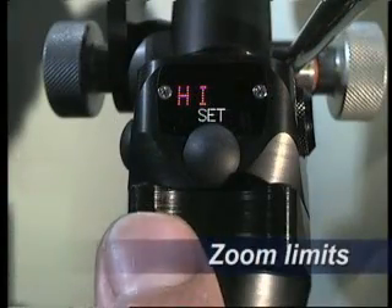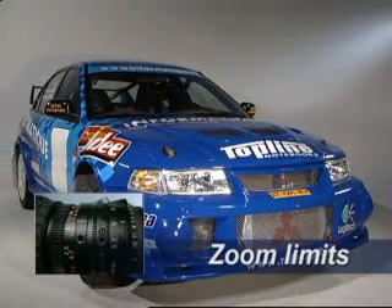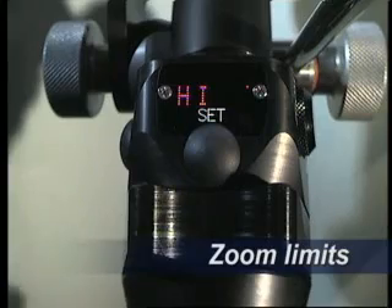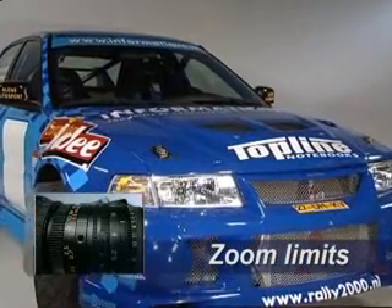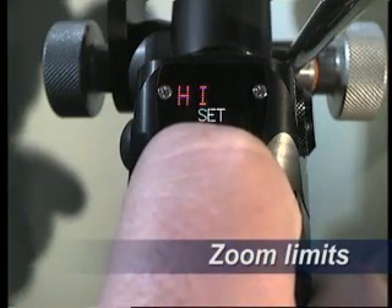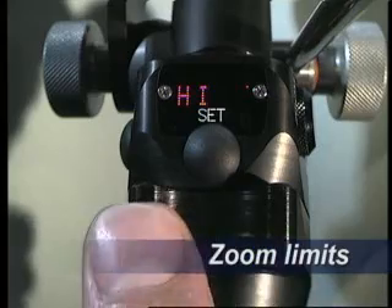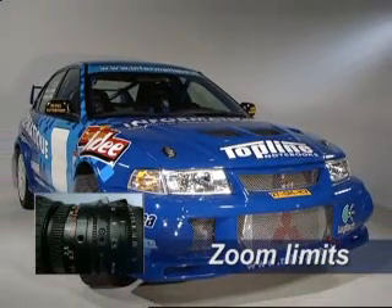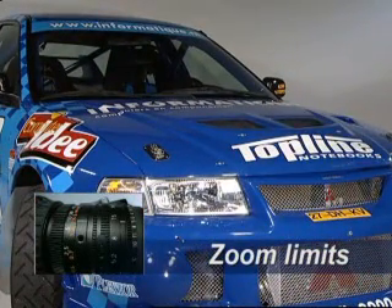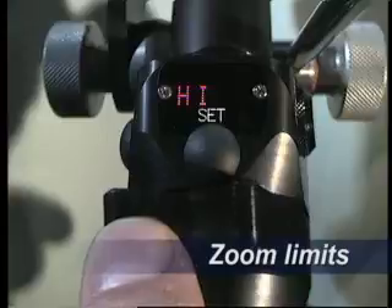Setting the zoom limits. The maximum zoom can be limited in the wide direction, tele direction or both. Zoom to the desired wide position and push the set button until 'wide' appears in the display. Release the set button and the wide position is memorized. For setting a desired tele position, zoom to the wanted tele limit and push the set button until 'tele' appears. Release the set button and the limit is memorized. When the zoom reaches a memorized position, a red dot will appear in the display. The memorized positions are cleared by pushing the set button until 'CL' or clear appears.